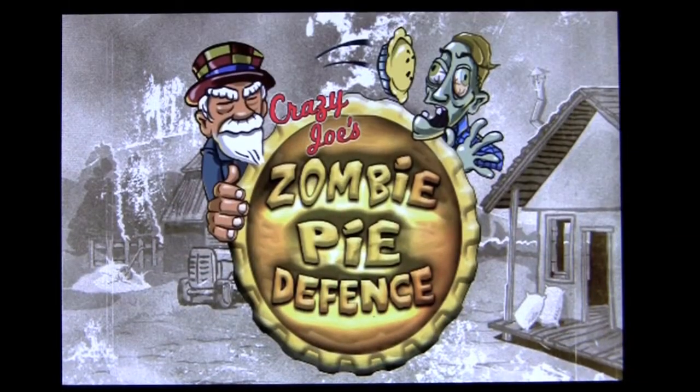Crazy Mike from crazymikesapps.com with an iPhone video app review for Zombie Pie. This is a free app today over the weekend and probably a 99-cent app after the sale is over. This comes to us from Tap to Win and it's a fun, different zombie killing game — as you can see, Crazy Joe is tossing pies at the zombies.